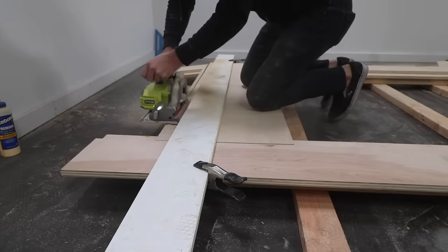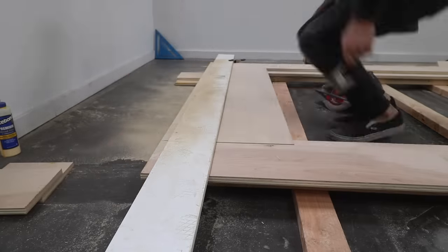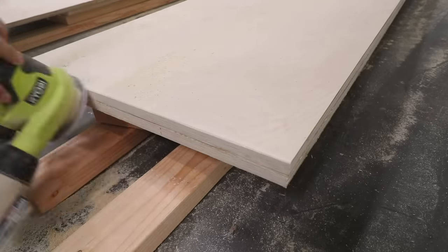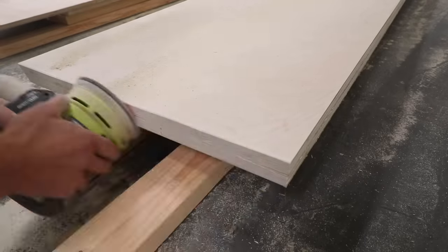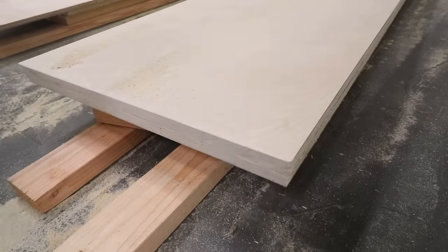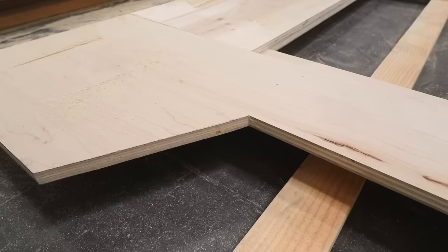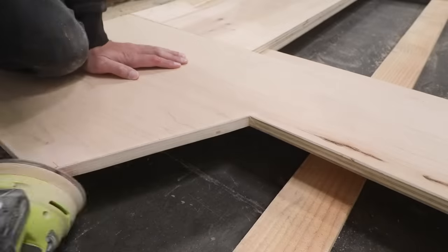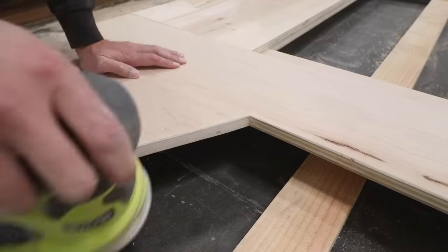I also trimmed the base of the bed's platform. If you want you can use wood putty to fill in the cracks. I used an orbital sander to sand the edges of the plywood, first using 100 grit paper before working my way up to 150 grit. I also rounded over the edges to make them a little bit softer and cleaned up my cut lines that I made with the jigsaw.